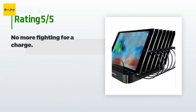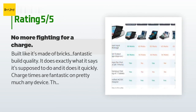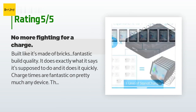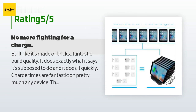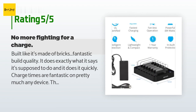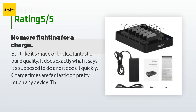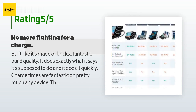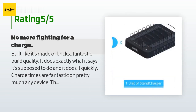This product is rated 4.4 stars from 163 customer reviews. A customer said: 'Built like it's made of bricks — fantastic build quality. It does exactly what it's supposed to do, and it does it quickly. Charge times are fantastic on pretty much any device. The only flaw I see is that the place where you connect the power cord is on the same side as all the USB slots. I feel it would have been a better design choice to put it on the back or side. Also worth noting: the power brick is pretty big.'